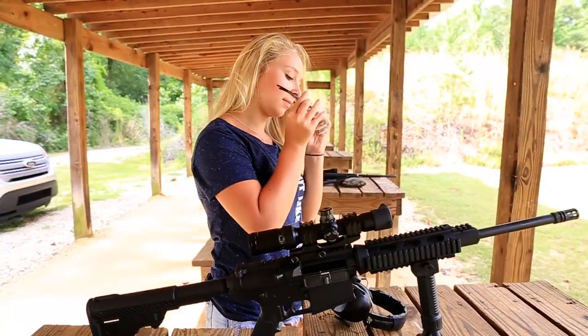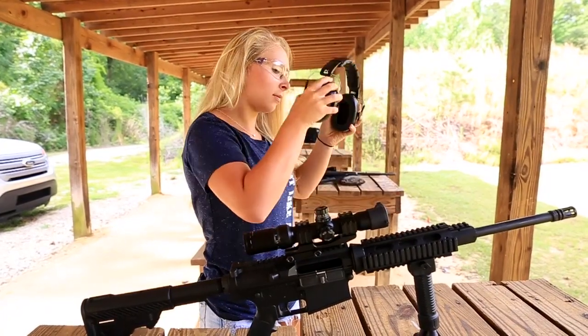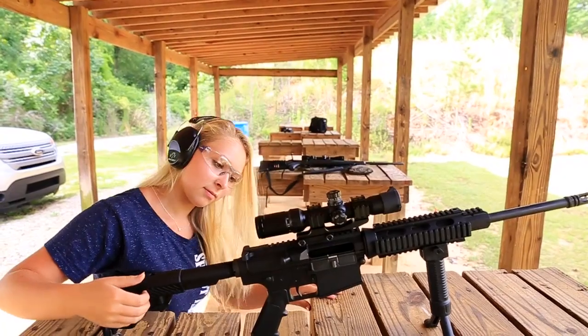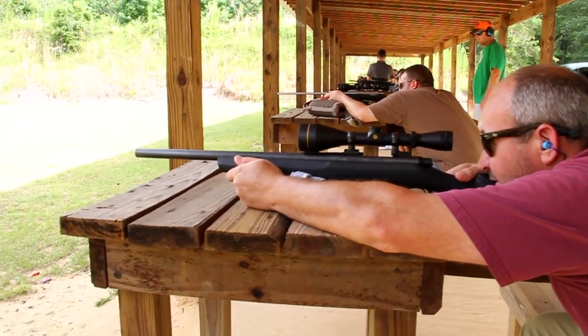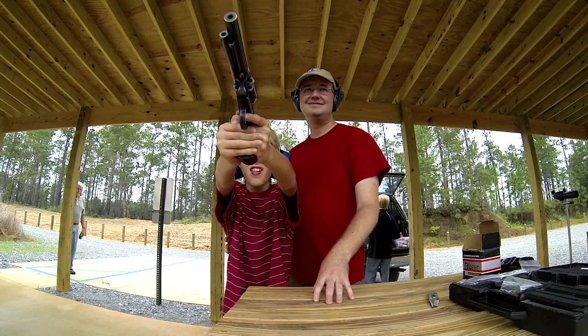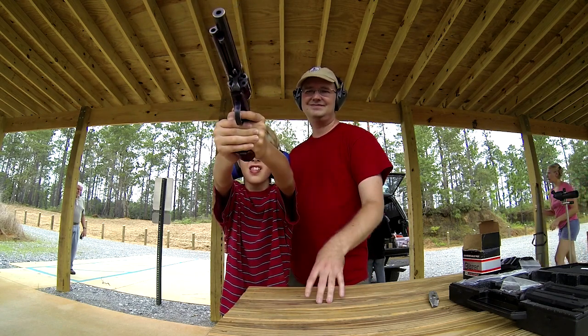Shooting can be a safe activity and no one wants to discourage people from enjoying themselves and having fun. But any activity with a loaded firearm needs to be treated with caution and respect. Horseplay of any kind cannot be tolerated at the range. If you feel someone is operating in an unsafe manner at one of our public shooting ranges, do not hesitate to contact a conservation officer.